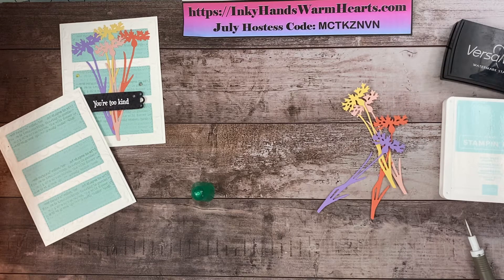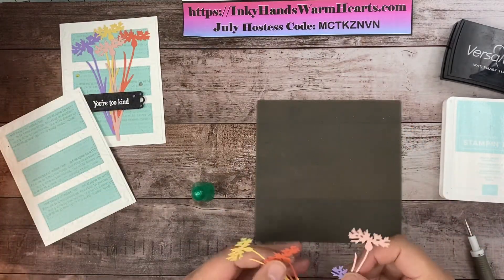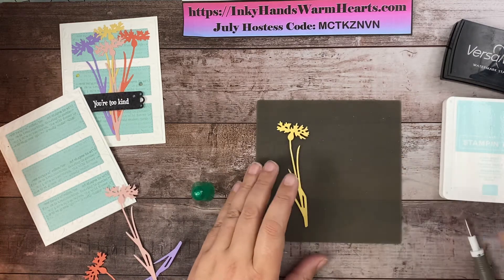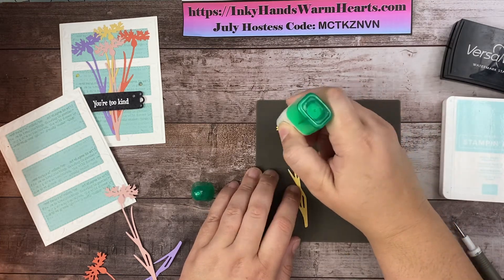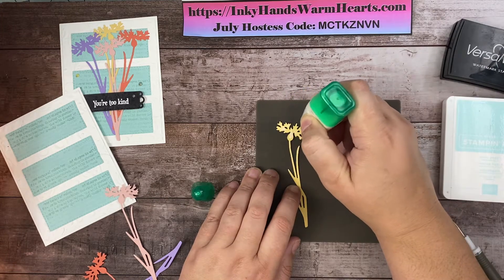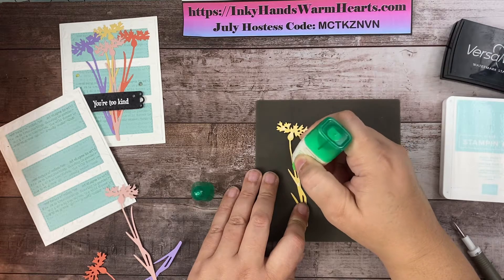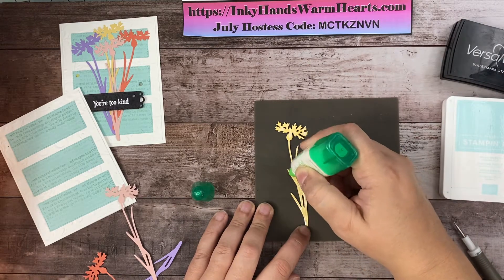Let's grab my silicone mat and put some glue on the back of these flowers. You can also use adhesive sheets before you die cut them if you think about it — I obviously didn't. So some days when I was designing I just didn't pay attention. We're going to start with the yellow one — it's my furthest back flower. We'll put adhesive on it, even on the stem parts, because we want it all to stay stuck to our card. Then I'm going to use my tweezers to attach it.